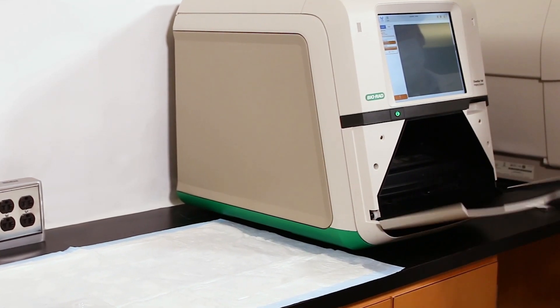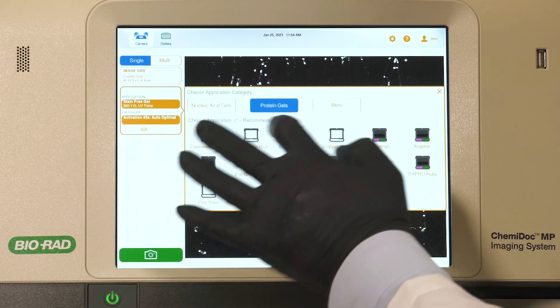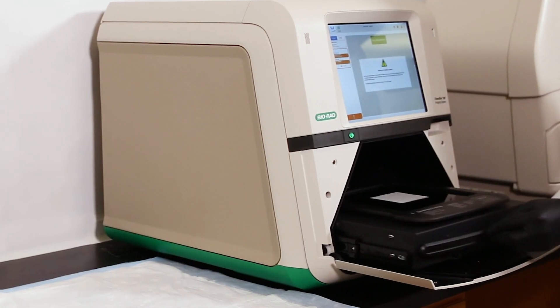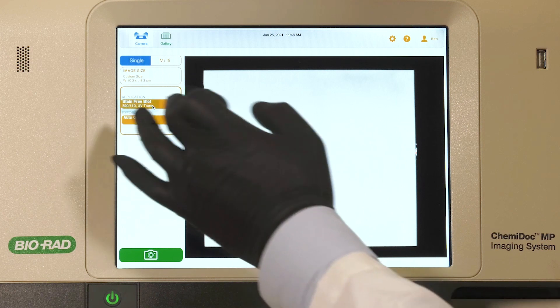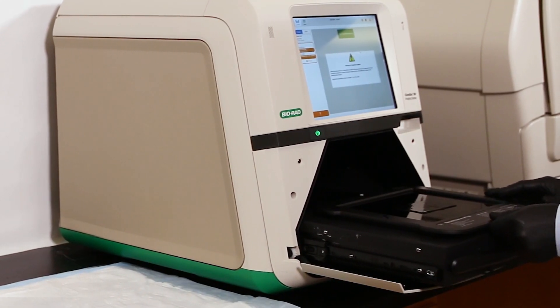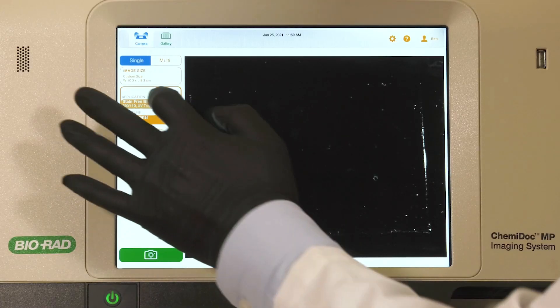After electrophoresis of protein samples, the gel is placed into a stain-free enabled imager. Within a minute, the total protein signal is captured and displayed. If gel resolution is adequate, then proceed to the transfer step. After transfer, image the membrane to assess transfer efficiency. Next, quickly image the gel post-transfer to ensure that protein transfer is complete.